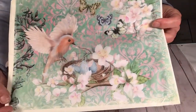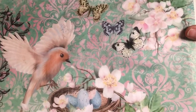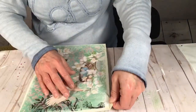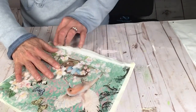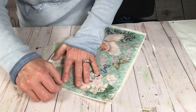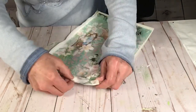Hi everybody! I was gifted this printable from a fellow crafter — I'll put her link in the description. I printed this out on tissue paper, and the way I did that was by taping some tissue paper onto a piece of copy paper and running it through my printer. It comes out so gorgeous.